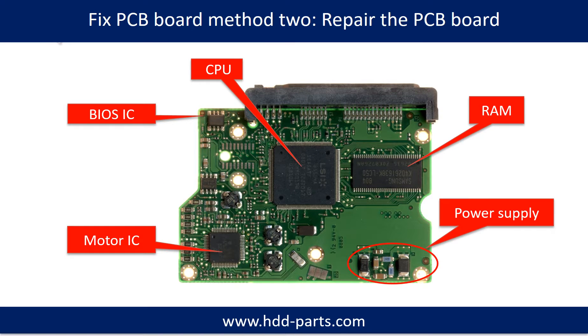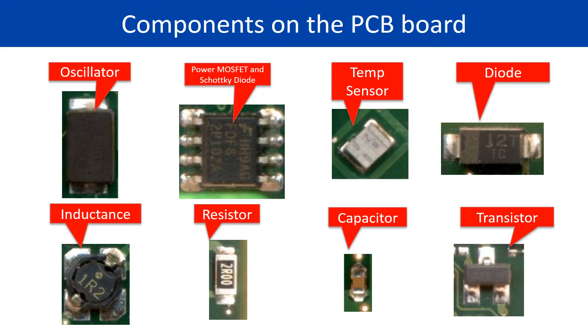PCB board repair method 2. This picture shows the basic components on the PCB board and their functions. You may take this picture as a reference to fix your own PCB board. This picture also shows other components on the PCB board.